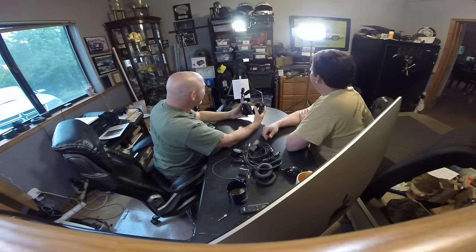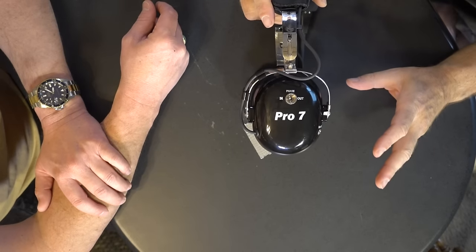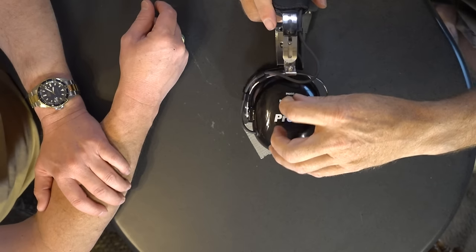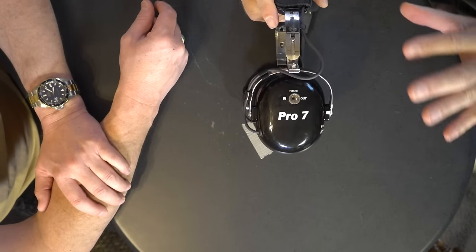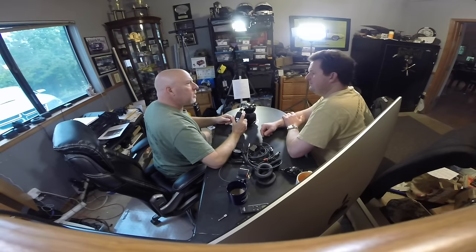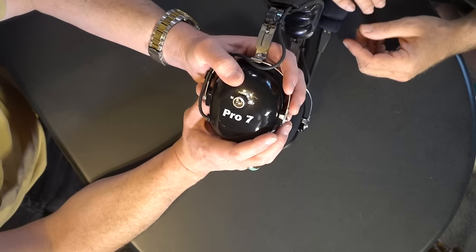I'm a fan of these so far. I like the phase switch — something I liked in the cheaper Heil models. I was listening to a pileup and could barely hear the guy calling QRZ, calling out call signs, and when I flipped the phase switch it gave just that little tiny edge that changed it enough that you could now pick out his voice through all the QRM.